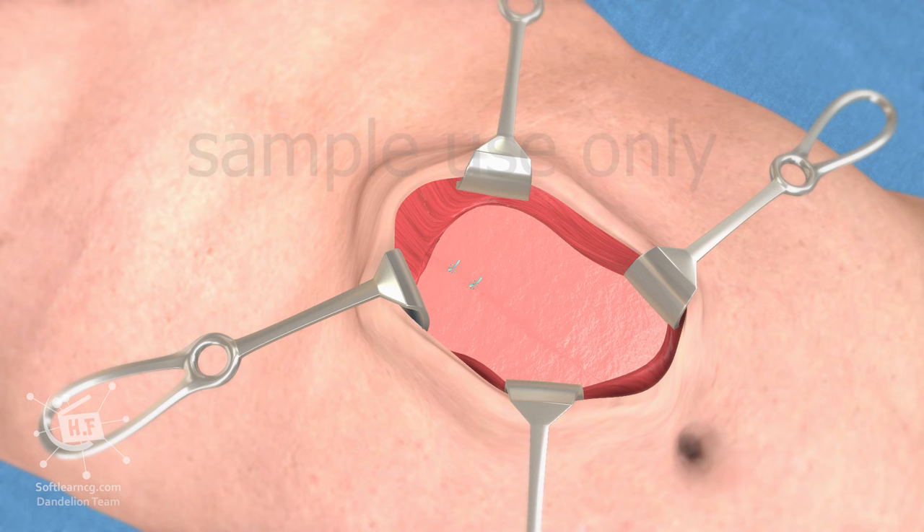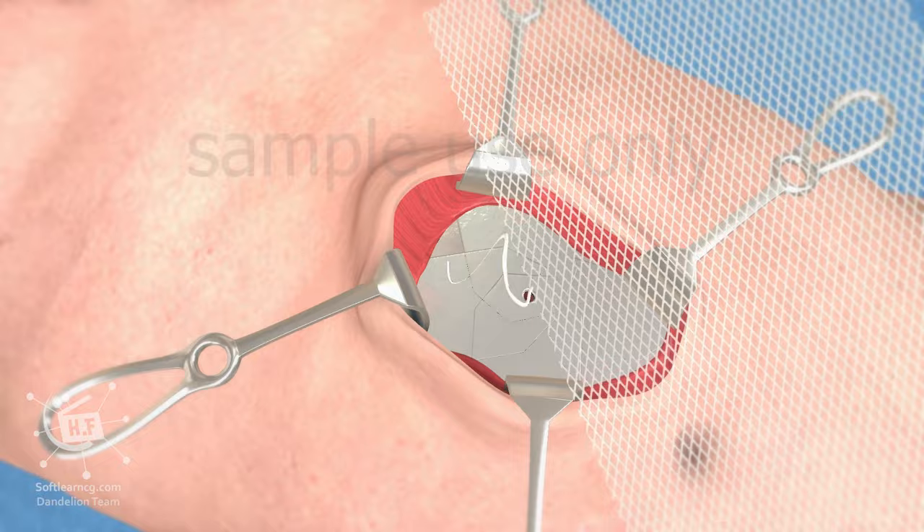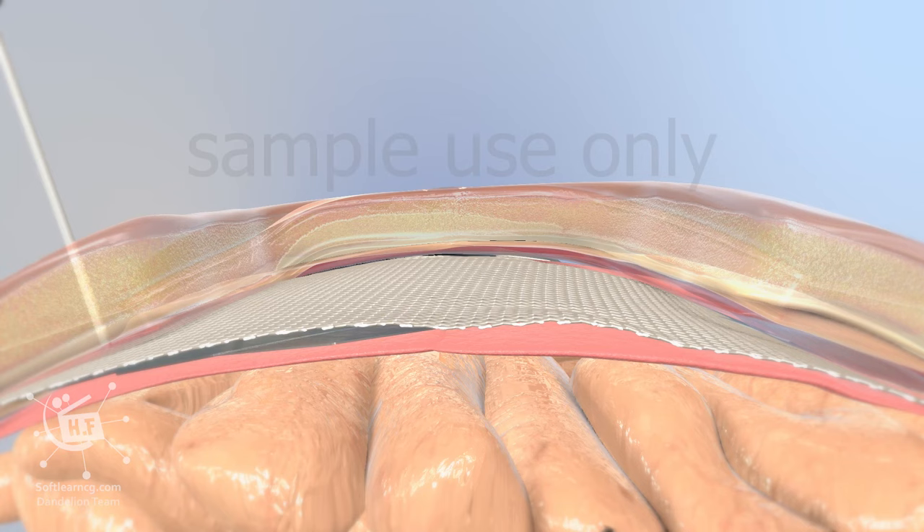Our approach mitigates the chances of these complications occurring. This is accomplished using our newly developed foldable retractor. This device is easily placed within the surgical space, before the mesh is inserted.